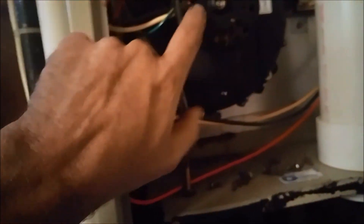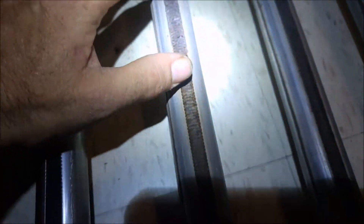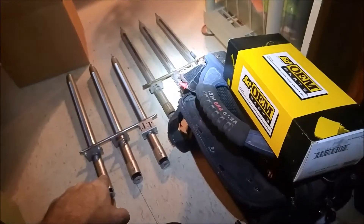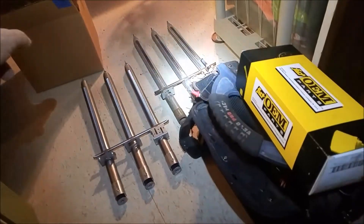I was out here on Sunday, no heat, bad inducer motor. Got a replaced inducer motor and we had burners that were rotted out. You can see them right there - just rotted out. I got new burners here. Comes with a lighter kit. And we got the new inducer motor there. So we got to put the new igniter kit on here, flame sensor, inducer motor.